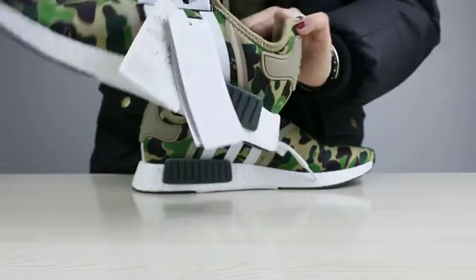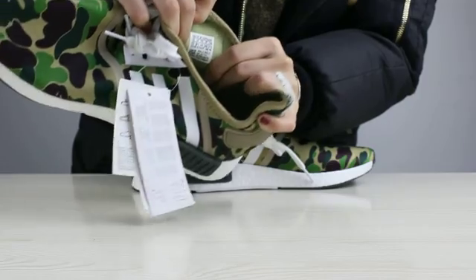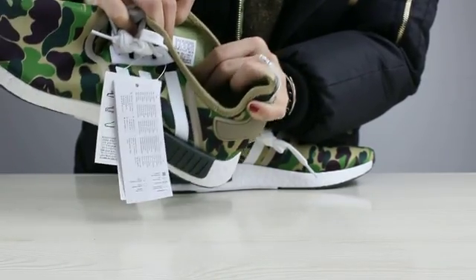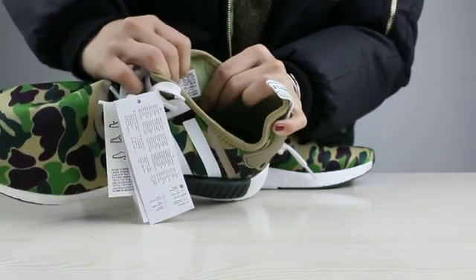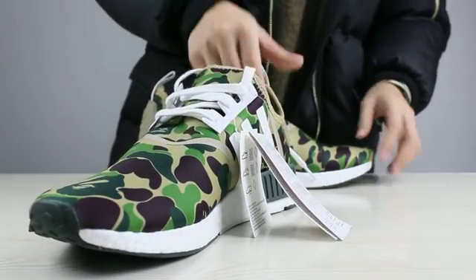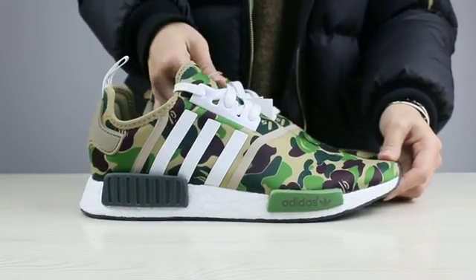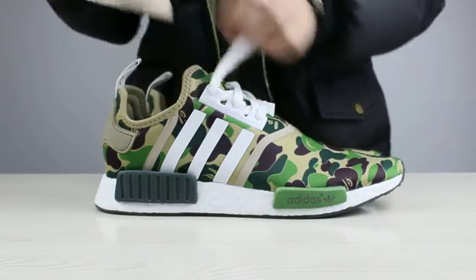And this is the size tag of the shoes. Now we get the size tag of the shoes. You can check this part — this part is also important. I wanted to show you that we are different from others.